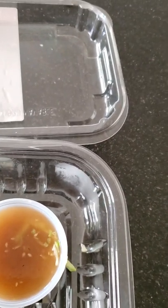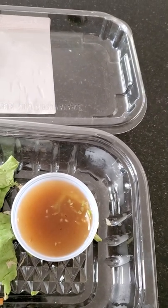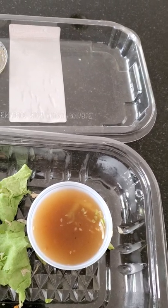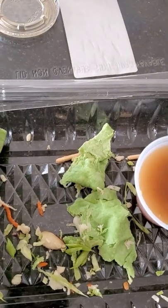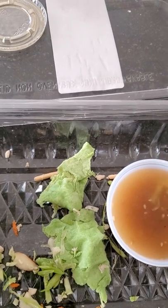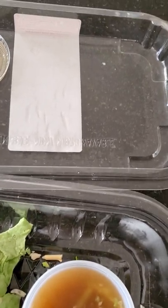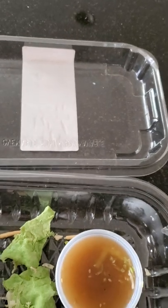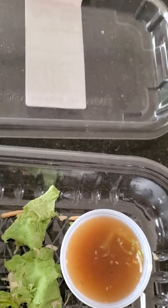You definitely taste the chicken. It has carrots in it. I don't know what they call those crunchy pieces right here — as you can see, right there next to the lettuce — it has some kind of crunchy thing in it. It has a cabbage-y taste to it too.